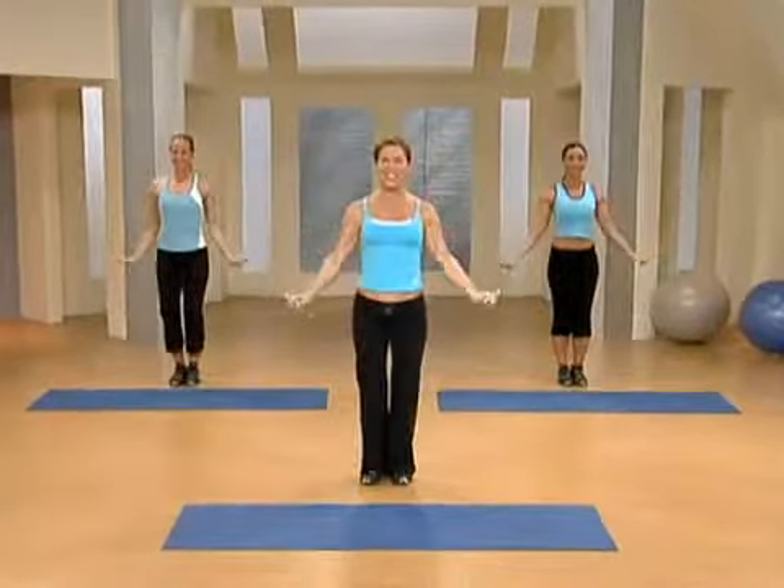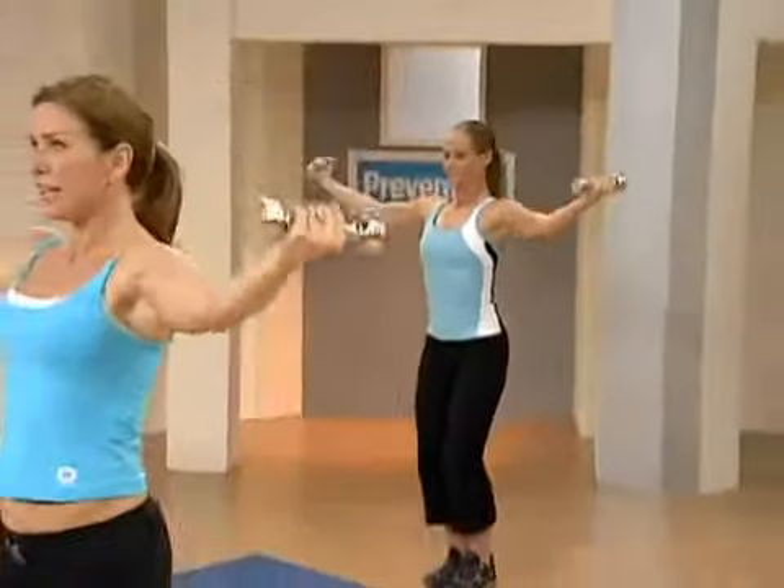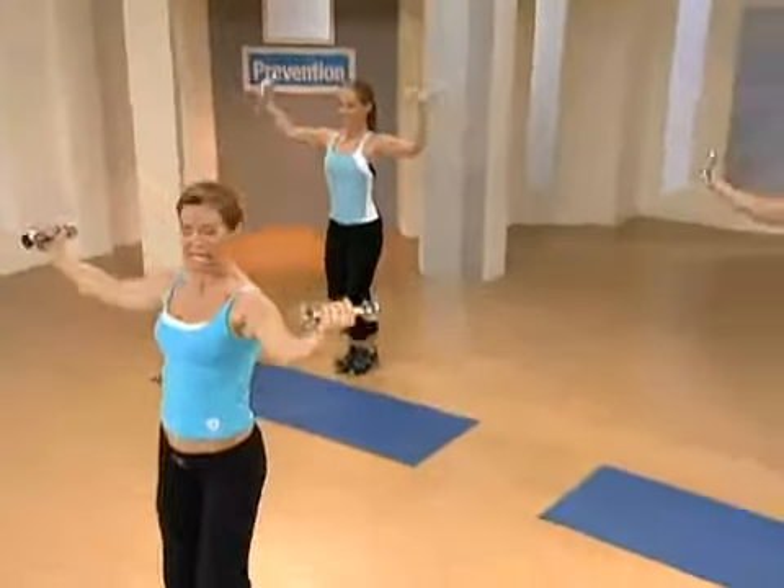Now let's put it all together. You ready? I'll help you out. Here we go. Lift it up. Right here. Lift it up. Curl it in. Bring it out. And back down. There you go. Lift it up. Curl it in. There you go. Now keep those elbows slightly bent.